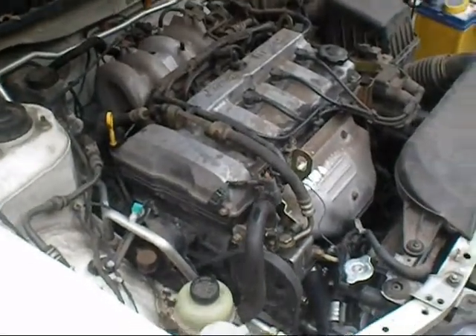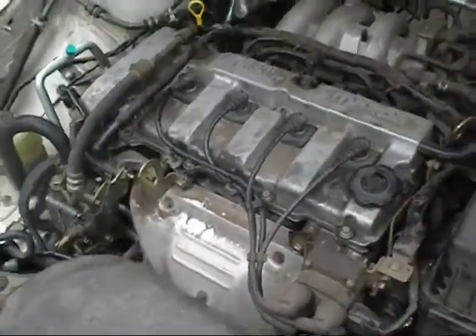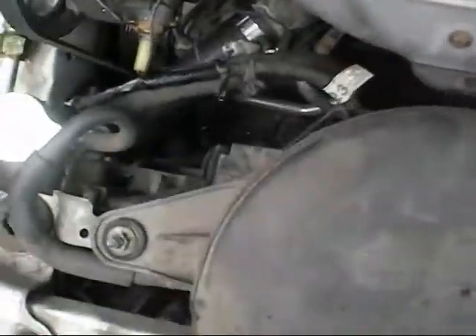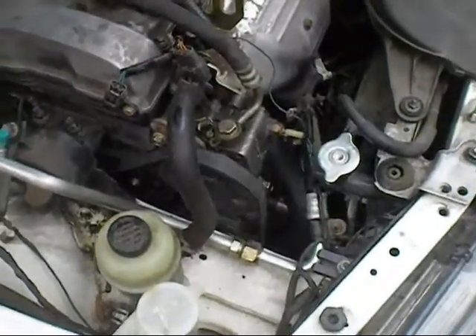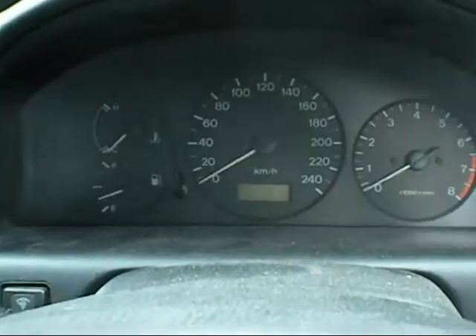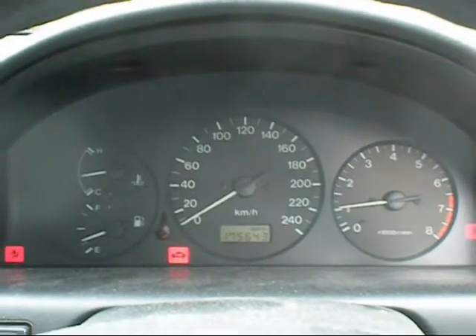I kind of forgot to do the cold start video, but it starts, runs, drives — it's hot at the moment, at temperature, and everything seems to be alright. I didn't change the radiator because I couldn't afford it, so we'll see how long it lasts. I just did two hoses and put a second-hand tap on it. Now it's going to heat soak — full pressure — see how it starts.